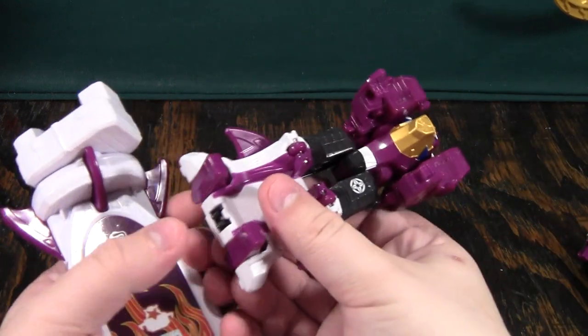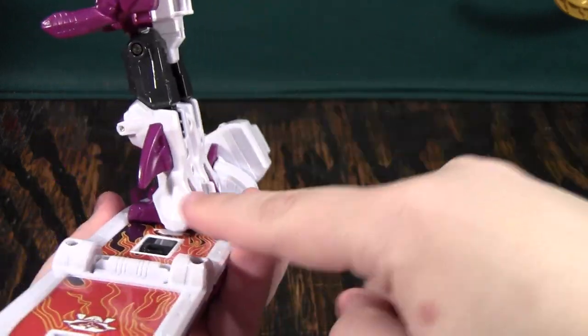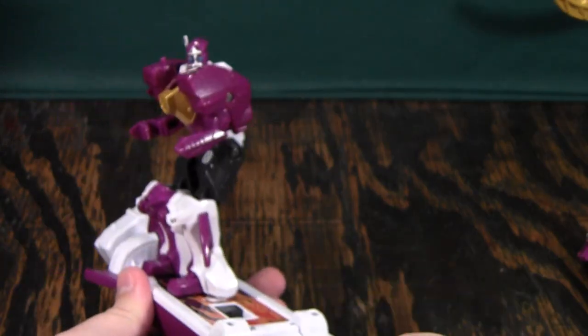Then you'll take Surfer Maru, and this little clip right here will go into that tab here. Now you'll see why his feet are angled like that — so you can put him into a surfer pose like that.